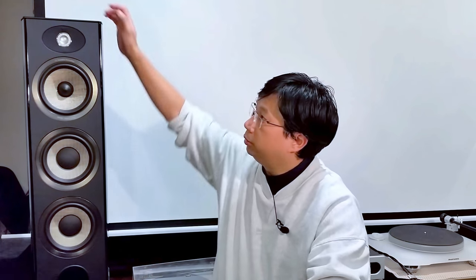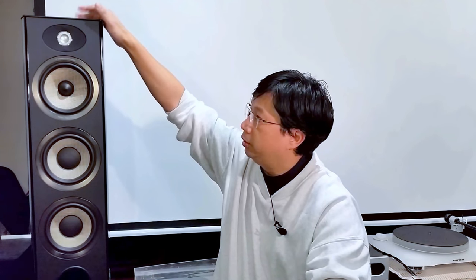This is the glossy piano black version and I think it's the best looking one. In the front and at the back, if you touch it, this is leather — I originally thought it was faux leather, but this is actually real leather. On top you have a glass plate. Overall the finishing on this is top-notch. Because it's supposed to have a simple crossover, you don't have the option to bi-amp it, but at 91 dB, technically you don't need to bi-amp it.